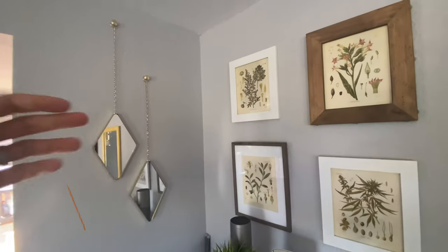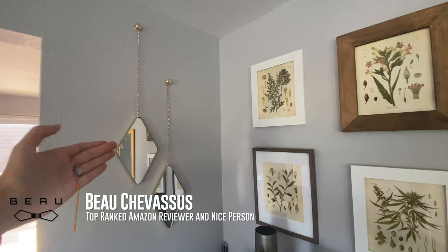Hello everybody, it's me Beau Shevesu, and today we are coming to you with these beautifully modern mirrors. Let's jump right into some details, shall we?